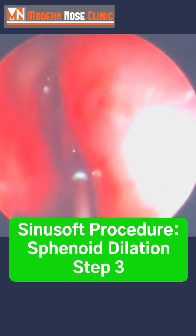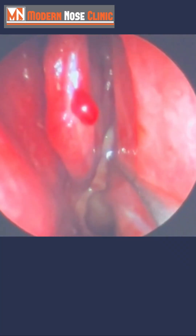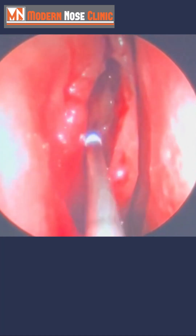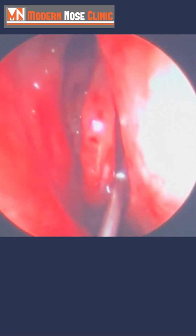We're going to do the sphenoid sinus now. Moving in on her right nostril, coming back here — this is the middle turbinate, and this is the septum, which has been fixed. See how skinny this is now? Air can flow on this side to ventilate the sinuses. The frontal sinus we did already. Coming back here, the sphenoid sinus.